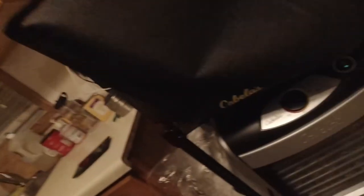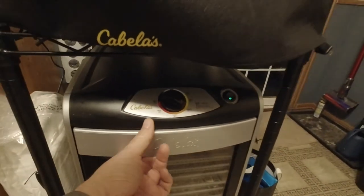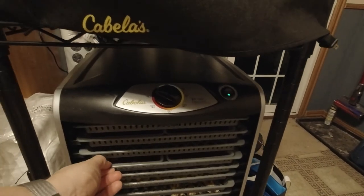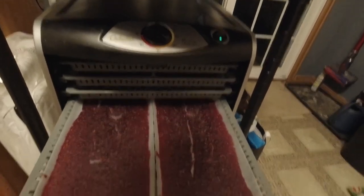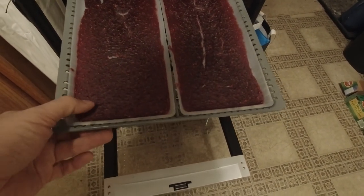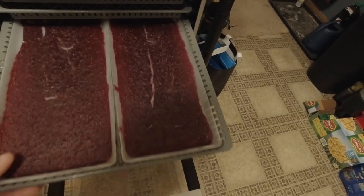Good morning. It's 6:30 a.m. and everything's been dehydrating overnight. We're going to take a quick look at what's going on and see if any of this is ready. As you can see, we're running about 110 degrees Fahrenheit, give or take — it's a dial so it's not going to be as accurate as digital. We can see that we're getting some cracking now, which is not good, but it's also still not dry, which means it's got a long way to go.